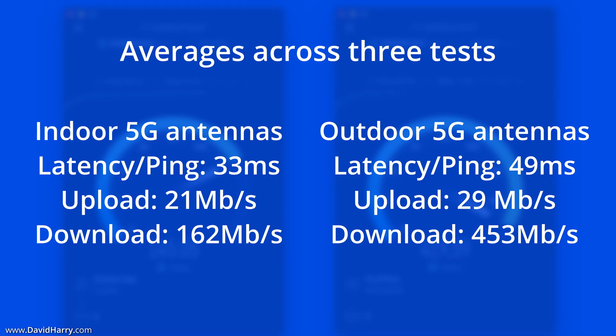Moving over to the download averages, these numbers really speak for themselves. With the indoor external antennas I was getting a very respectable 162 megabits per second — roughly 5 times faster than my landline internet connection. However, switching to the outdoor external antennas, that more than doubles, shooting up to 453 megabits per second, which is a massive difference.